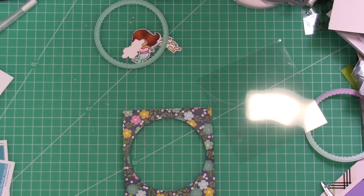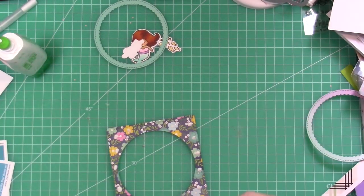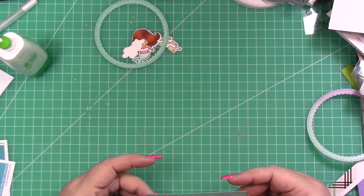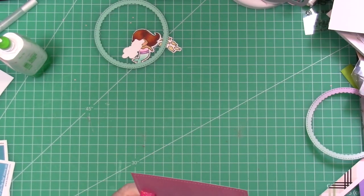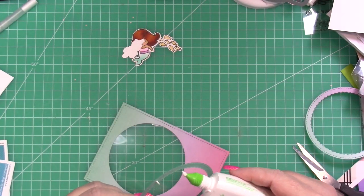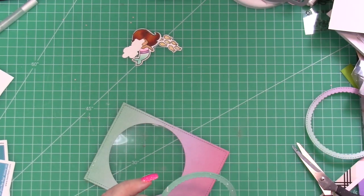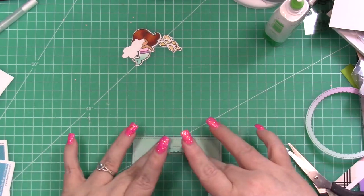I'm going to start by adhering a piece of acetate to the card panel where I've cut out the circle, using Tombow Mono Liquid Glue for that. You can use tape runner or whatever you have — anything like that would work. After getting that adhered to the back of the panel, I'll add the scallop circle to the front after trimming off the excess acetate. I just wanted a little bit of a frame on the inside of the circle to give it more interest. You could totally skip this step and just use a regular circle to cut it out.